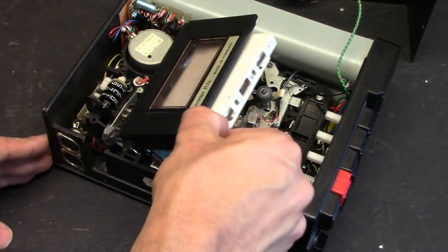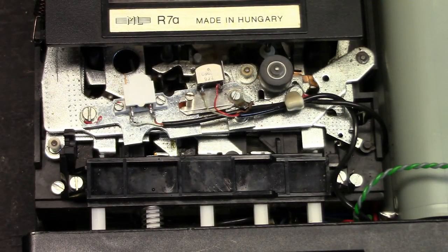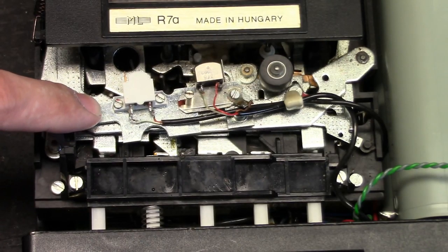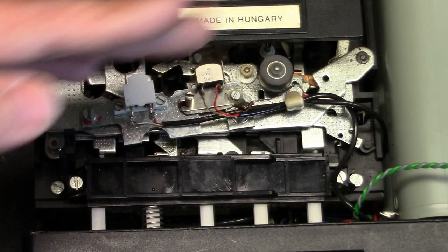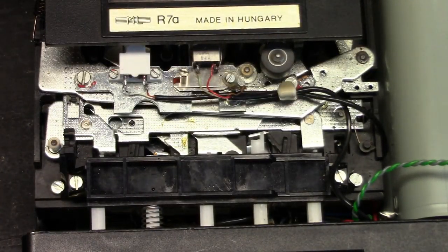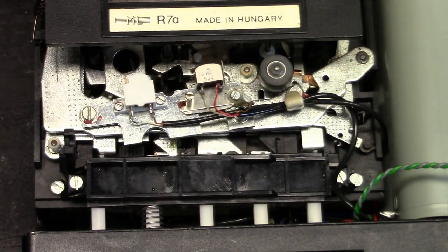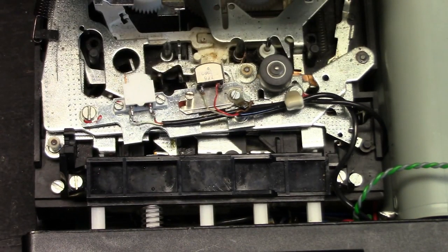So let's take some more looks inside this unit. One interesting thing to notice is that the heads, when they go down to their neutral position, are actually at an angle instead of flush. But when I push it up to the transport mechanism, it goes nice and flush. It's just the way this unit is designed.